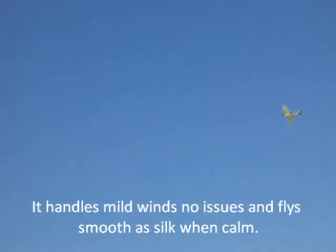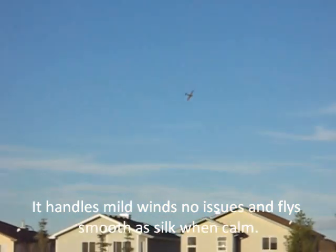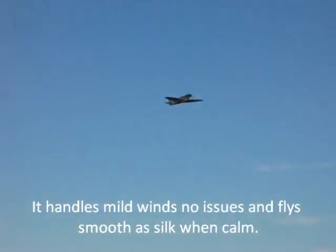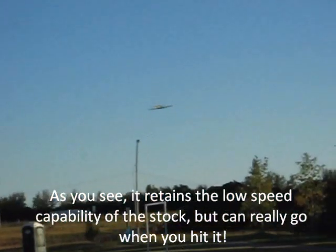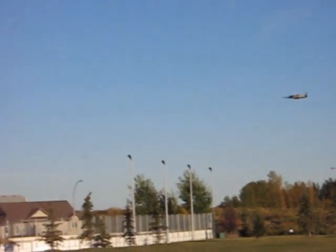The wind is trying to butt it around a little bit, but it flies really good. I'll bring it in — I'm going to try and coast it in one more time. I'm going to do a low speed pass. Obviously no throttle there.